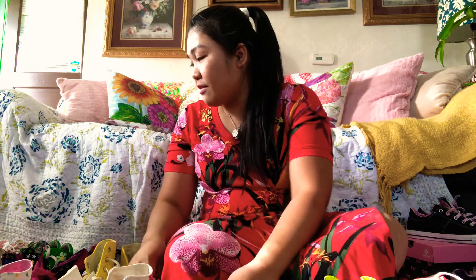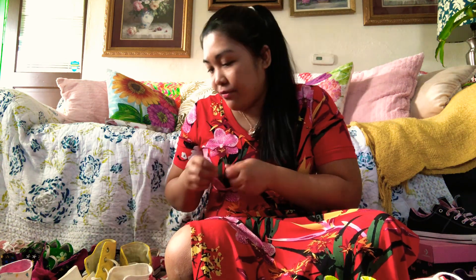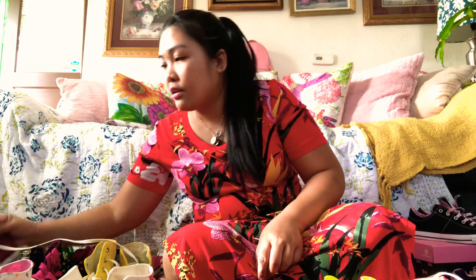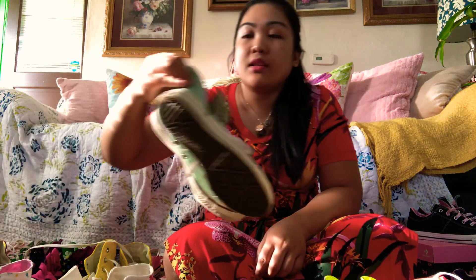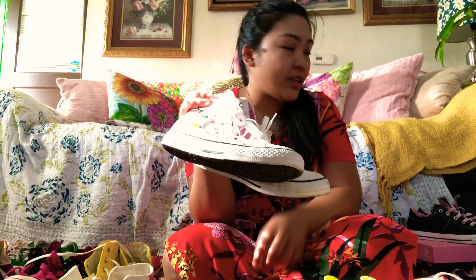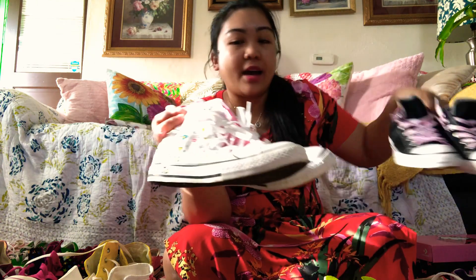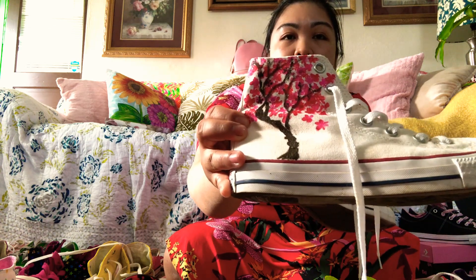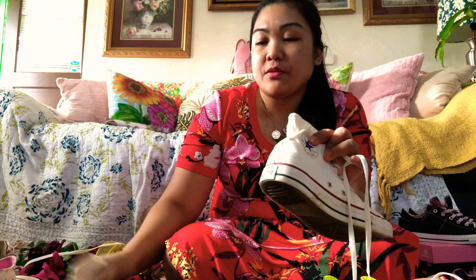I'll do the high tops first. I got the star design, I got maroon, and then mint green Hello Kitty. I have two Hello Kitty in my collection — the low top and a high top. And then I DIY'd this one — I drew cherry blossoms on it.